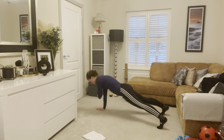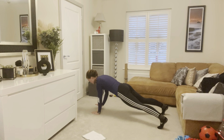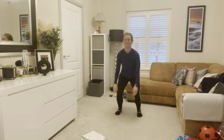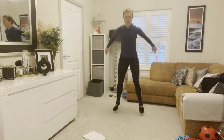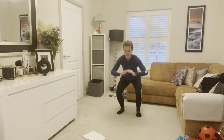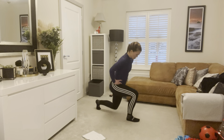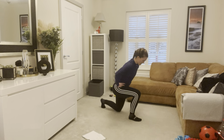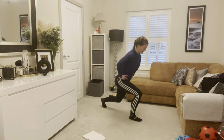Shoulder taps — one, two, three, four, five, six, seven, eight, nine, ten. Come on up. Jump squats — one, two, three, four, five, six, seven, eight, nine, ten. Reverse lunge, all those pulsing squats — one, two, three, four, five, six, seven, eight, nine, and ten.